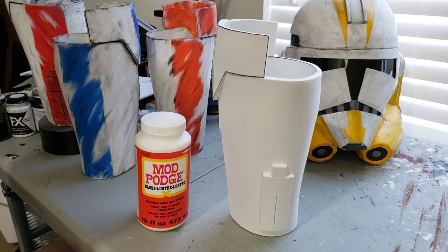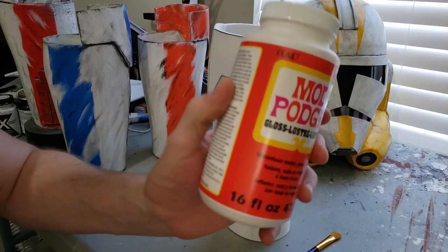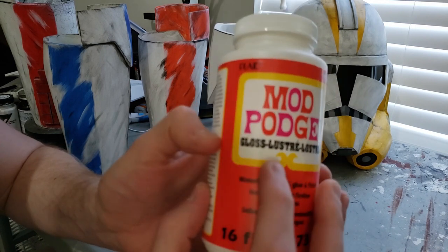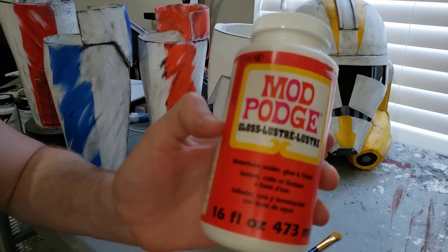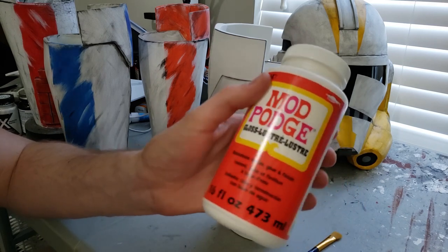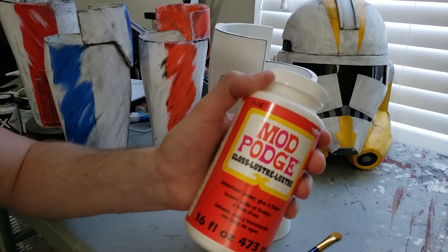Those harder brushes can be used for weathering, which we will get into later on, so don't get rid of them just yet. Also, the type of Mod Podge you use really doesn't matter. This one says it's a gloss finish — it really doesn't matter. There's a matte version in yellow. If you go to a craft store you'll see a bunch of different colors, but it really doesn't matter since you're going to be painting over it anyway.